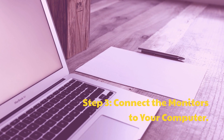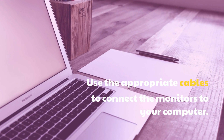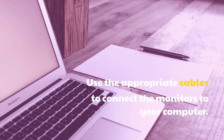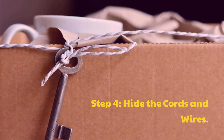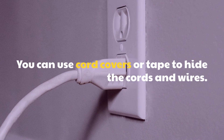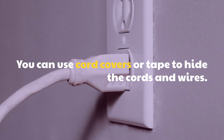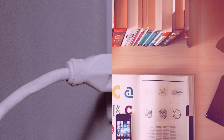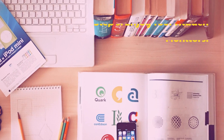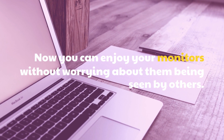Step 3: Connect the monitors to your computer using the appropriate cables. Step 4: Hide the cords and wires — you can use cord covers or tape to hide them. Step 5: Enjoy your hidden monitors. Now you can enjoy your monitors without worrying about them being seen by others.